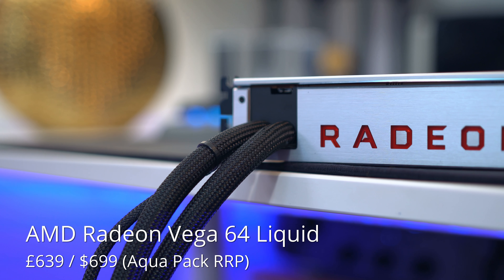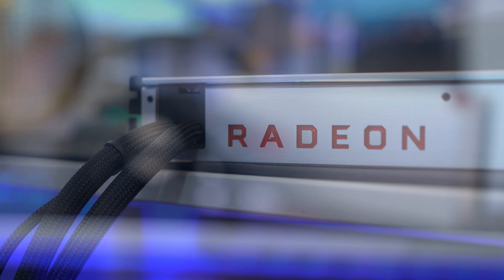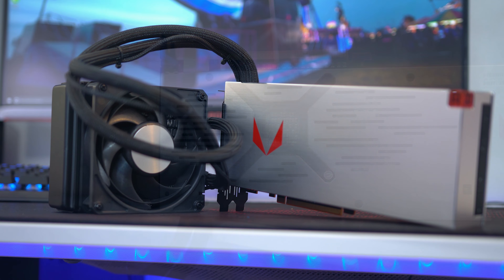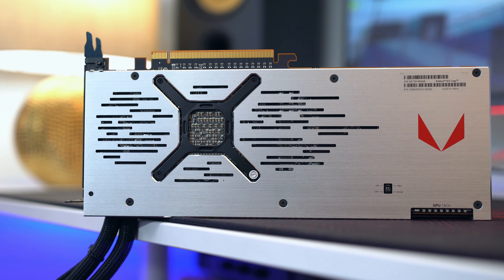Not everyone will obviously like RGB RAM, but the point is this thing is 32 gigabytes, it runs at 3,000 megahertz — though other speeds are available — and because it's quad channel RAM we're going to need four sticks, which this set is. It seems to work absolutely fine so far with Threadripper.